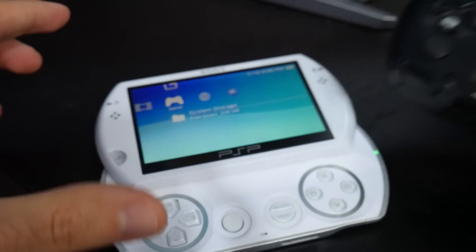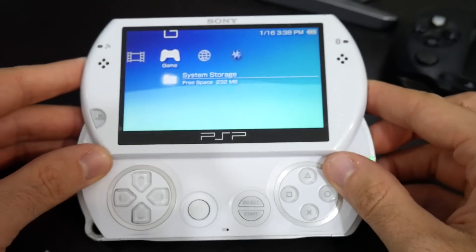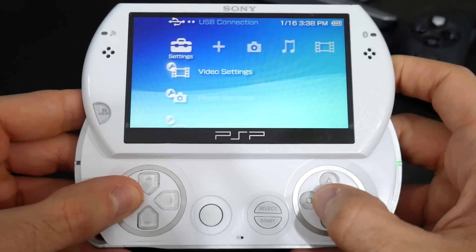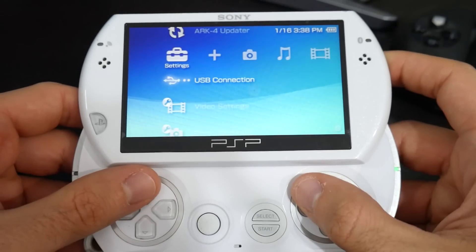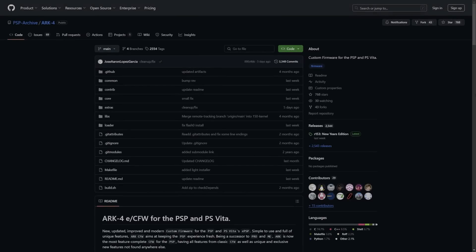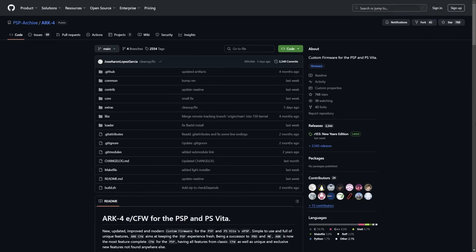Whichever way allows you to get files onto your system from the internet, go ahead and do that. Since I have a PSP Go which has 16 gigabytes of storage built in, I'm just going to be using a USB cable. I'll navigate over to Settings, USB Connection, and connect this to my PC. Over at the PC, we only need one download — it will be linked in the description and it's from the GitHub repository for ARC 4. Come to Releases and click on the latest release.